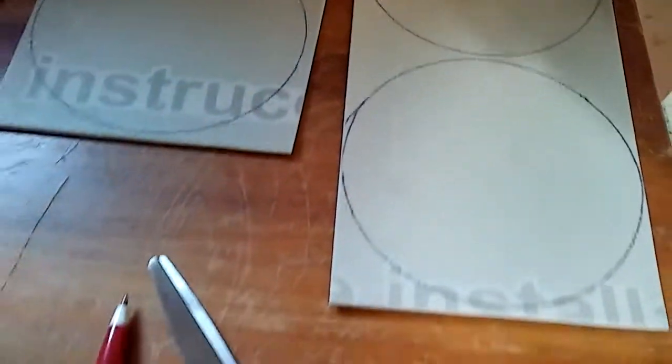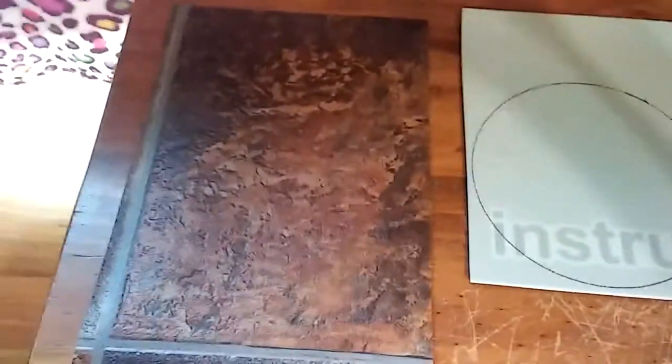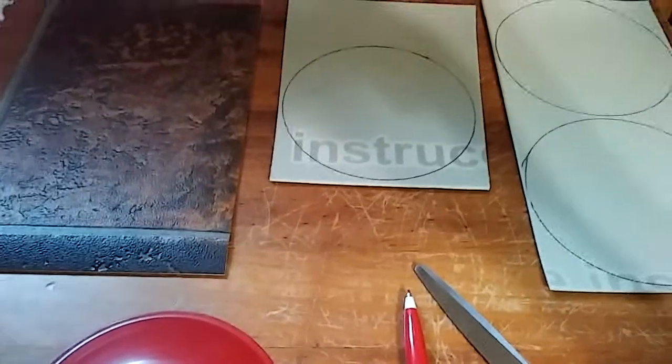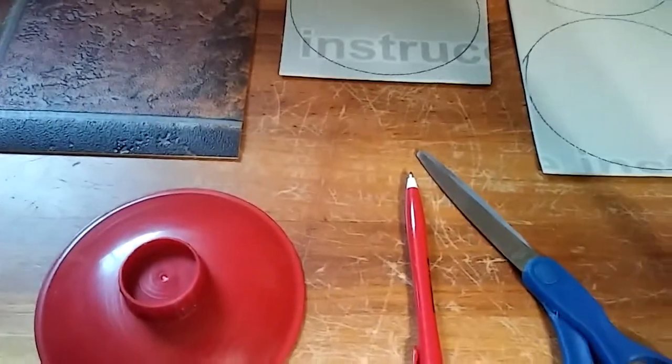I got two off of this one longer piece, and I think this one will only hold one as well. So I got four coasters out of three flooring samples, and they were free and only took a few minutes of my time to make.